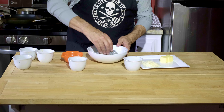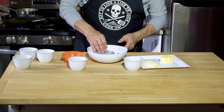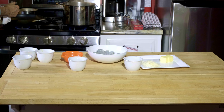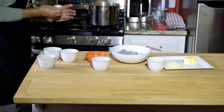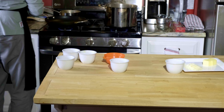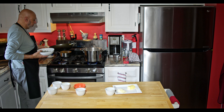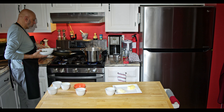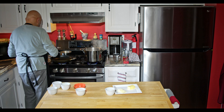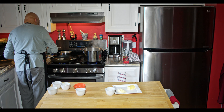Mix that up. Now I have this pan heating up. I'm going to add about a tablespoon of olive oil. I'm going to put the shrimp in there in a single layer and get that oil throughout the pan.